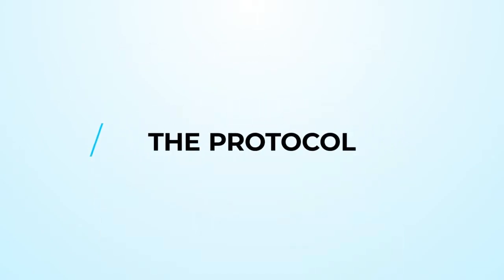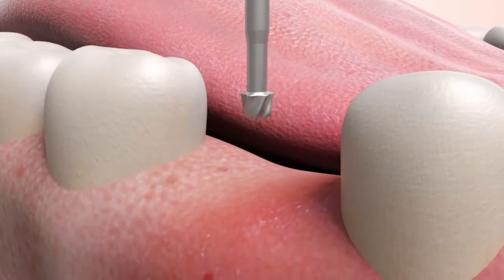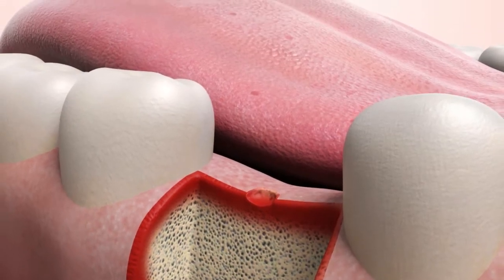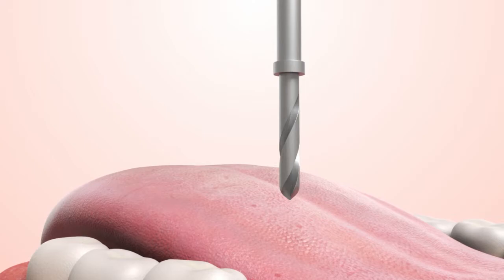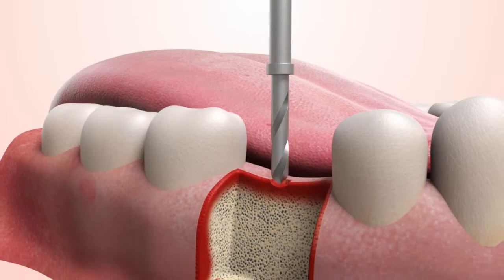Let's take a look at the protocol. Use the marking burr and high-speed handpiece with water spray to mark the spot for placement. Drill through the gingiva into the cortical bone. Use the 2.0 pilot drill that matches the length of the implant you are placing. Align the pilot drill with adjacent teeth or implants.